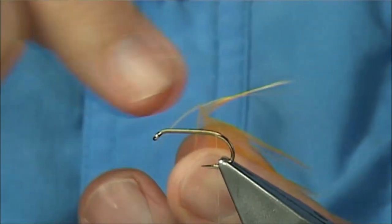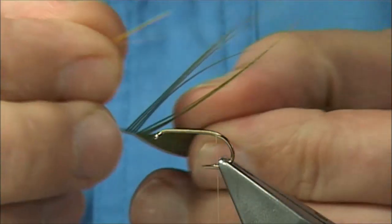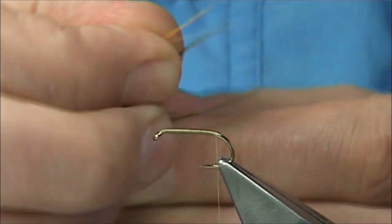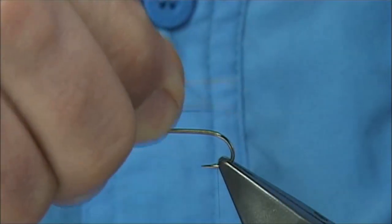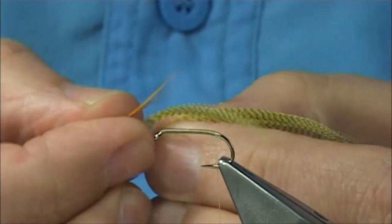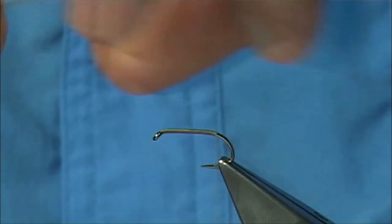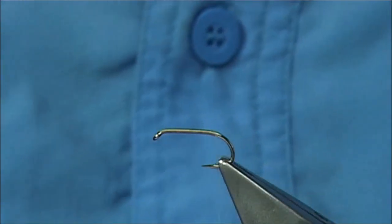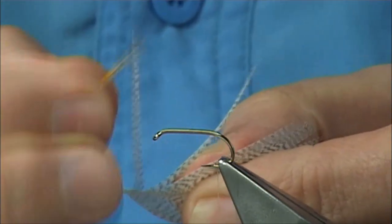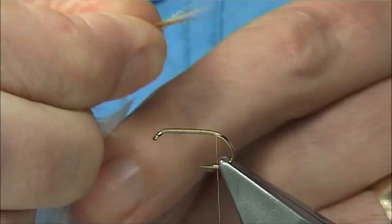Bring the fibers out 90 degrees from the stem and tear it off. You're looking at maybe three fibers or so of the dyed olive Mallard flank — just line up the ends and bring it in. Do that with the yellow and then the natural: just bring them out, bring the fibers up so they're in line, tear them off and bring them together. Then finally the natural grey itself — three to four fibers, slide it so the tips line up, pinch them together and tear it.